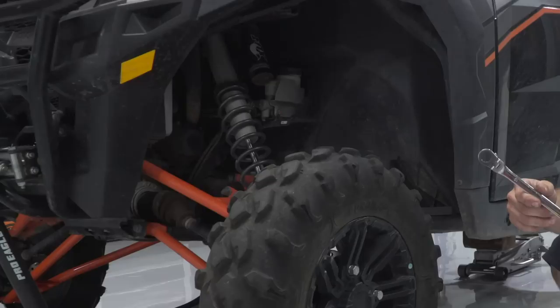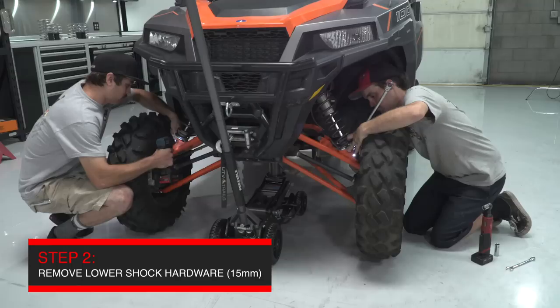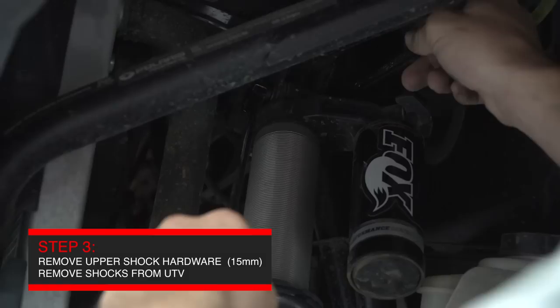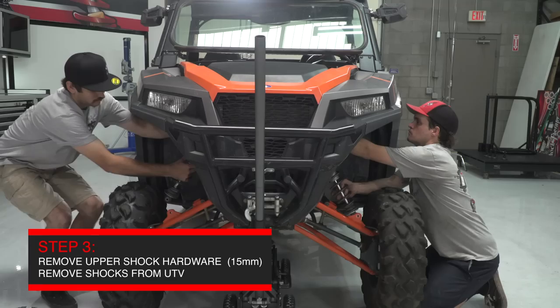When you start disassembling the front shocks from the car, it's easiest to start with the bottom hardware where the shock connects to the control arm. The tools you're going to need are 15mm sockets and wrenches depending on whether you're on the front or backside of the bolt. With the lower bolt removed, you can go to the upper bolts — they are also the same size hardware requiring a 15mm wrench. Once all of the hardware is removed, pull the shock from the vehicle and go to the workbench for the next step.